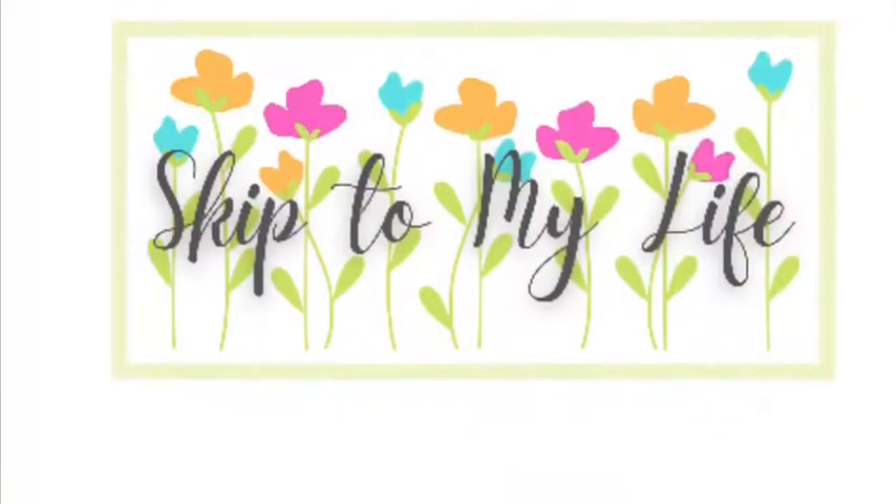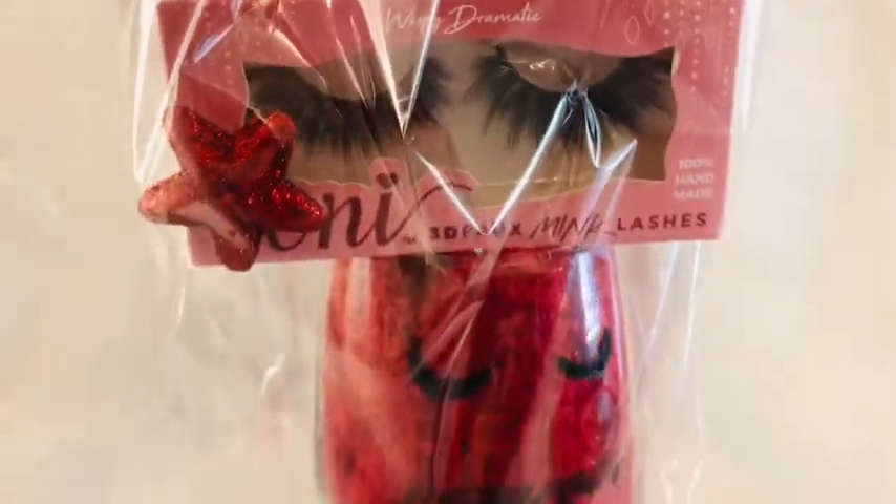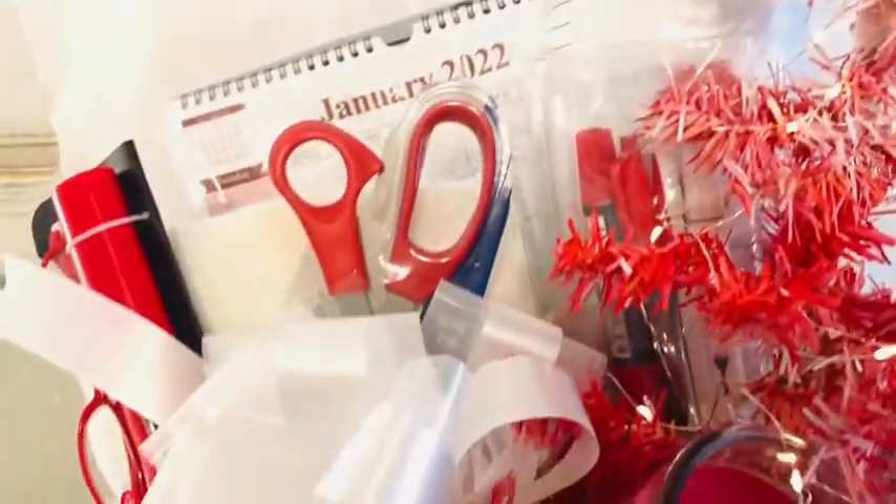Hey guys, this is Shannon from Skip to My Life and on today's episode we are going to get a big jump on our Christmas shopping by starting to squirrel away some items for our Christmas gift basket. If you love to live an upscale lifestyle on a downsized budget, I am here for you at Skip to My Life.